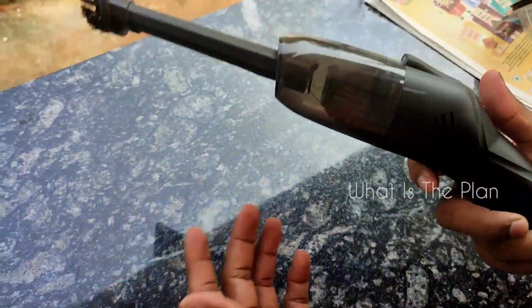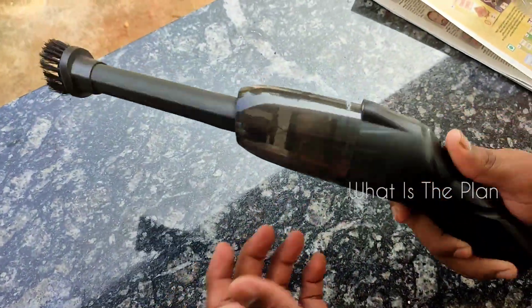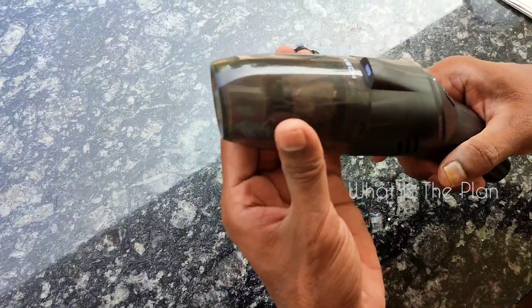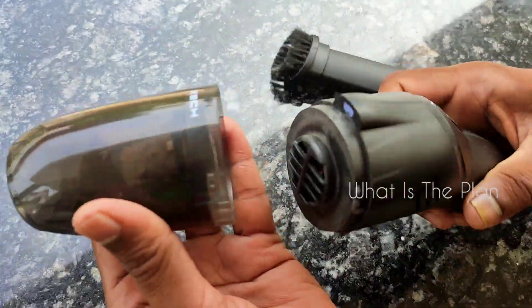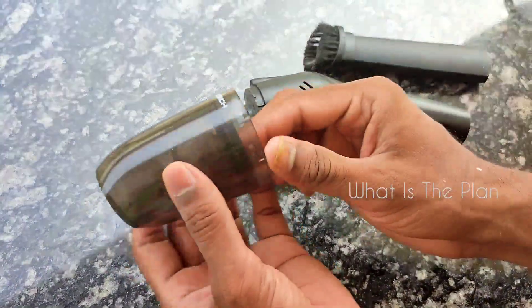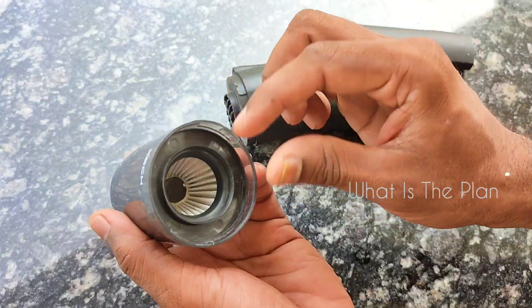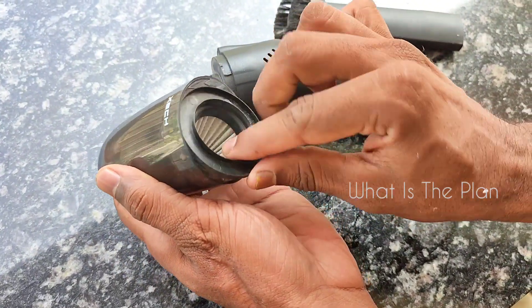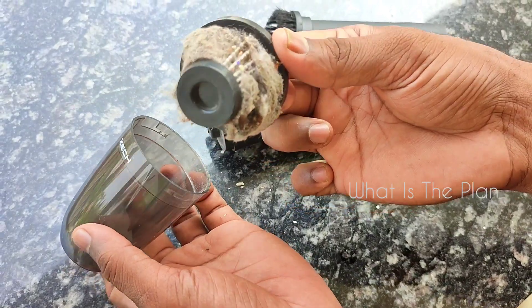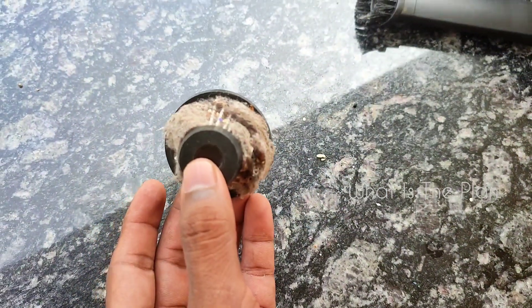In this video we will show you how useful a small handheld vacuum cleaner can be. Some of you may be thinking this small vacuum cleaner is not that much use, but seeing this video you will understand some very important and useful benefits of this small product.